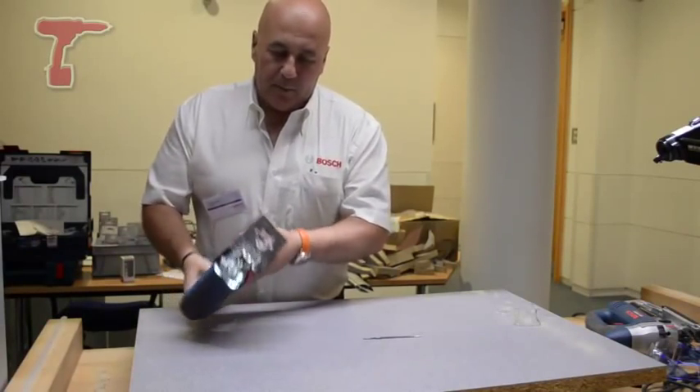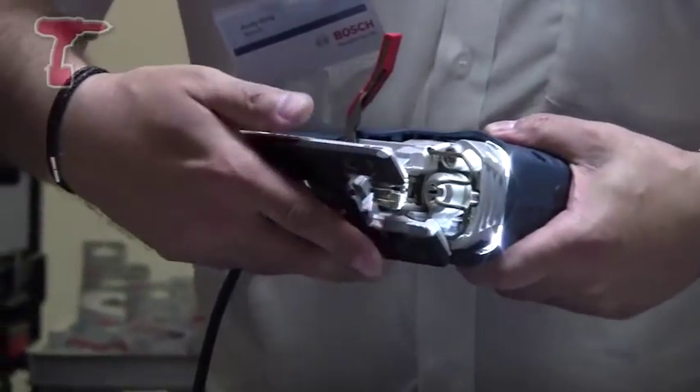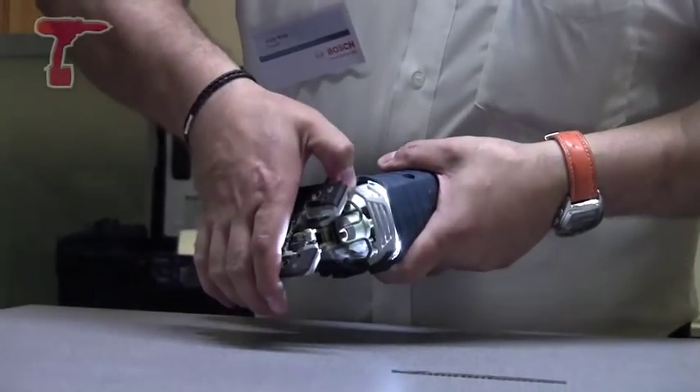Alongside that, we look to the base. You've now got the locking lever and a spring-loaded base. This sits back, drops in to 45, back to 90, out again, back to 45, locks in — all on indented marks.